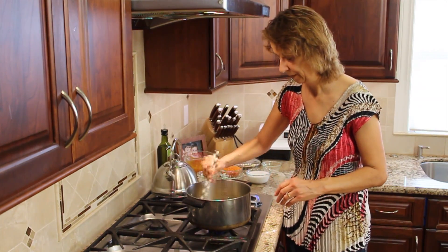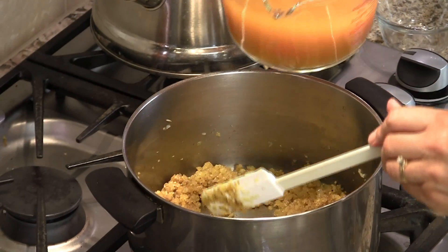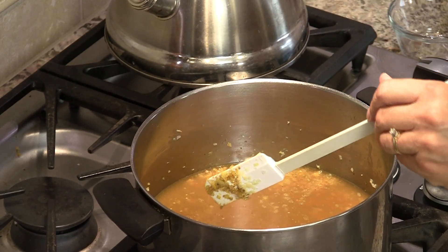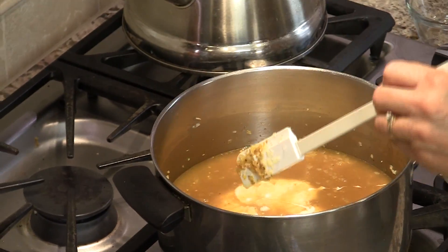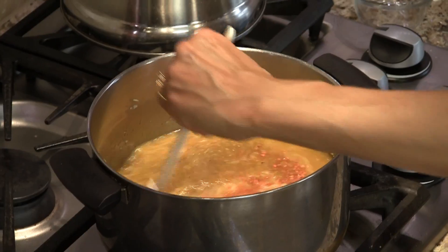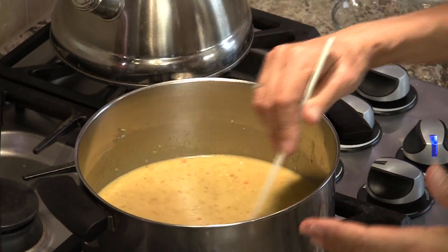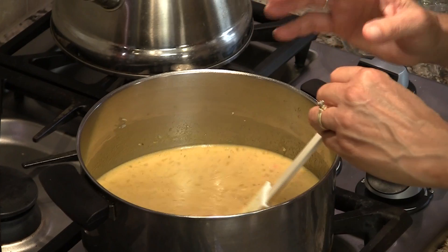My temperature is on medium low. Now we're going to add our vegetable broth, then the coconut milk — this is going to make it nice and rich and creamy — and the lentils. Stir everything up to combine. I'm going to turn the temperature up to high. We want to bring this to a boil, but watch it so it doesn't boil over because of the coconut milk. Then we're going to turn it down, partially cover it, and simmer for about 20 to 30 minutes.